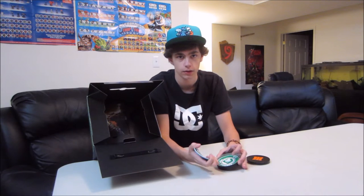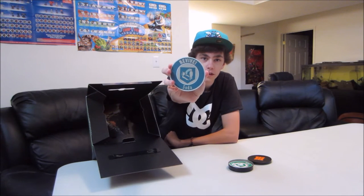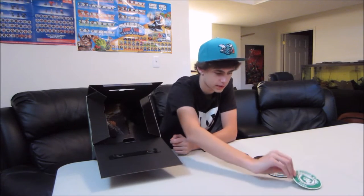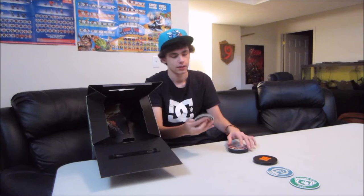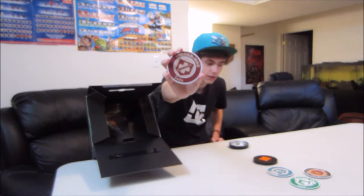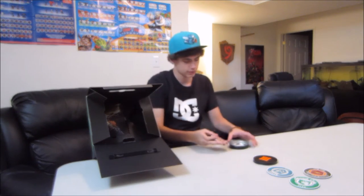It comes in this sweet Black Ops 3 case here. Oh my god, these are really nice — they aren't just your average paper or cardboard ones, they're bendy like that. So there's the Revive Soda, the Quick Revive. These are so cool. There are four coasters in total, and a sweet little tin here.